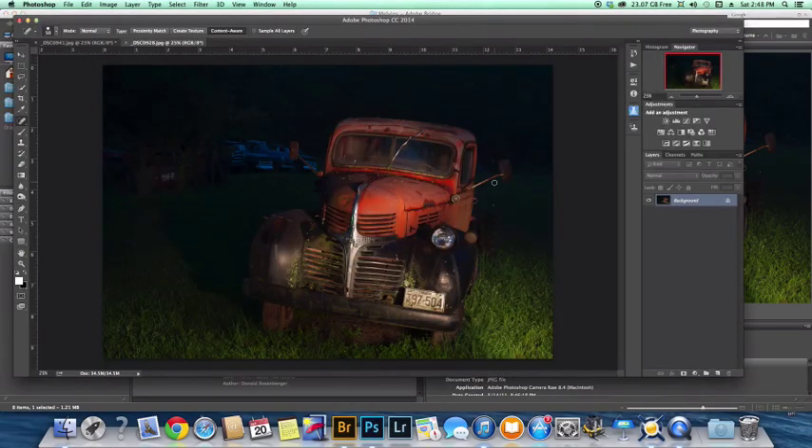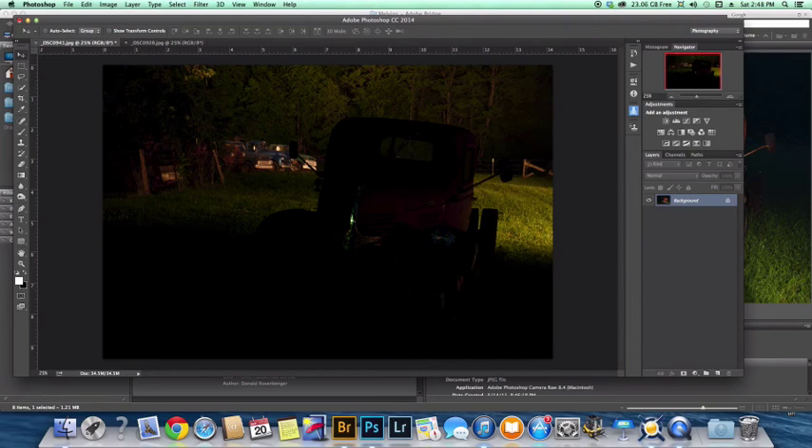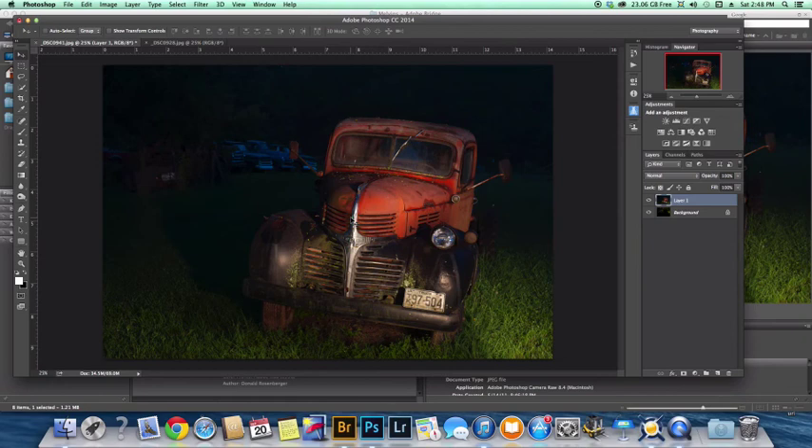So back to Photoshop. This tutorial is really about assembling simple light paintings — getting them into Photoshop and getting them blended. I click the move tool up here in the top left corner. I'm going to hold down the Shift key, click, drag, and place it in the original image. Let go of the mouse, let go of the Shift key — it auto-aligns. It's right there.